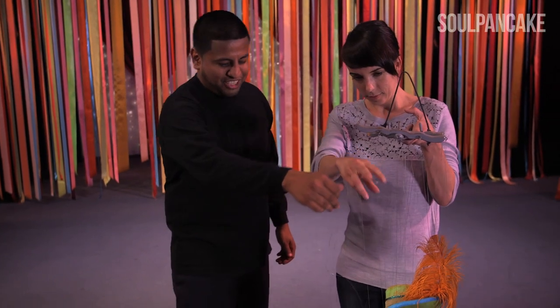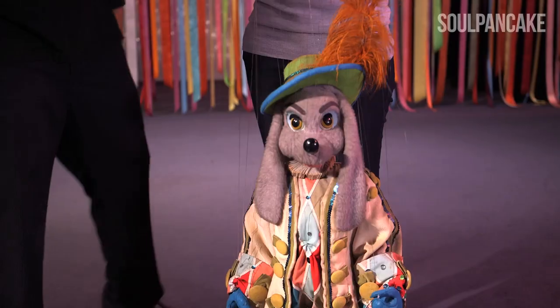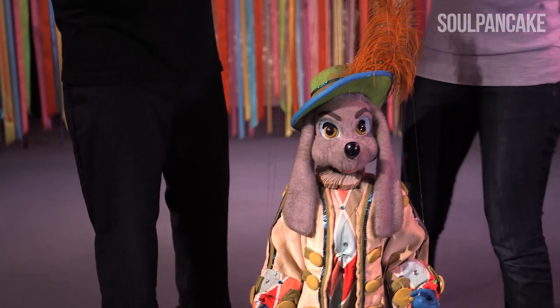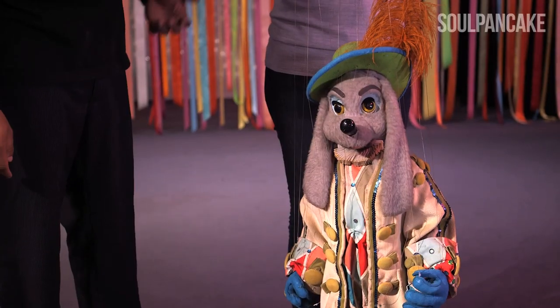If you grab one of these strings you can start making gestures. You can say wave — for the eyes, you just move your controller up and it closes the eyes by itself. Wow, you can really make it blink. Can I do a wink? You can do a wink as well.